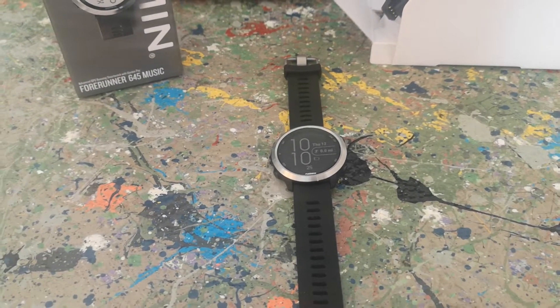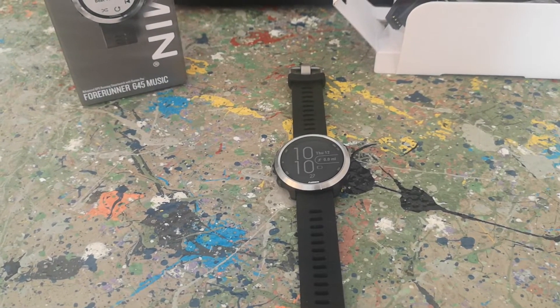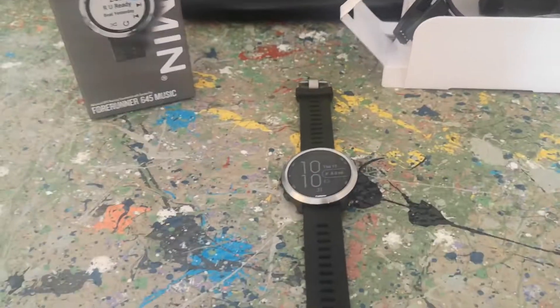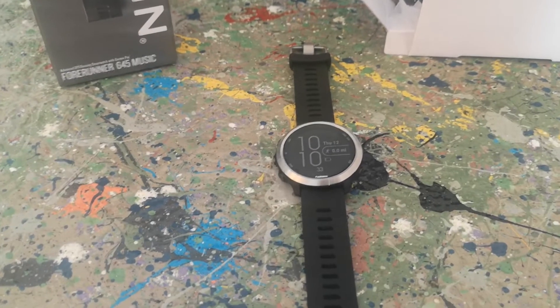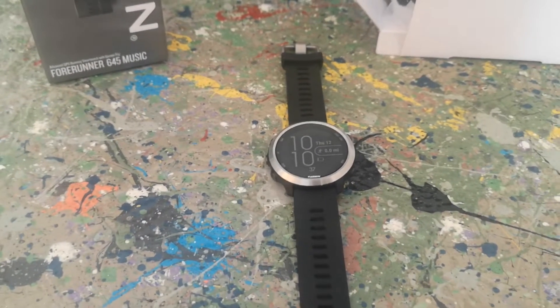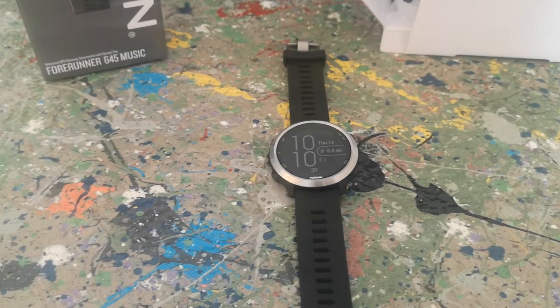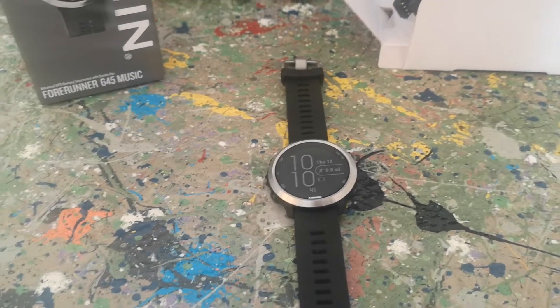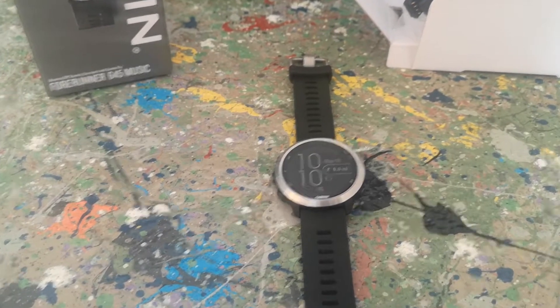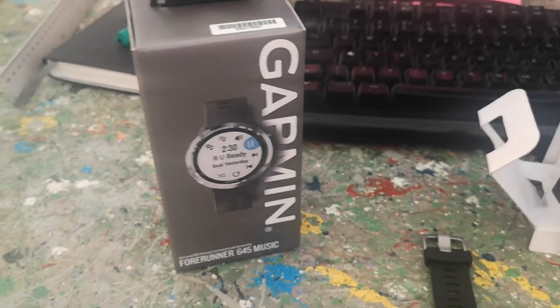This is my review of the Garmin Forerunner 645 Music. I got it in the UK from Argos about two months ago for £200, which I think is a pretty decent price for this particular watch. Today, as soon as I finish recording this video, I'm going to take it back to Argos and try and get a refund. I do not like this watch at all, and I'm going to explain why.